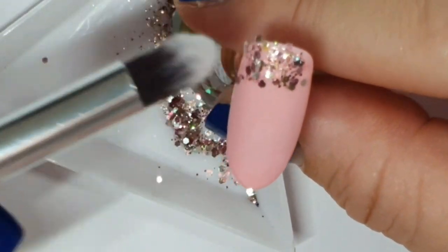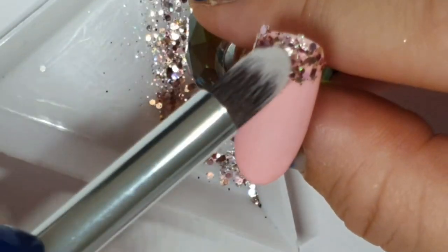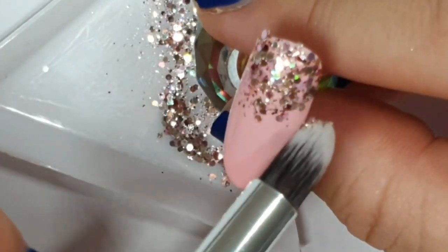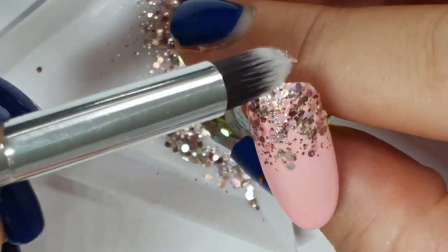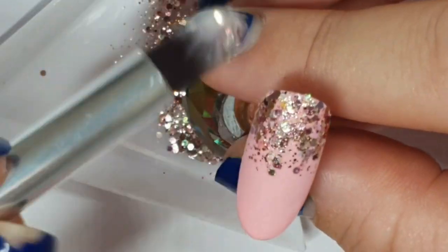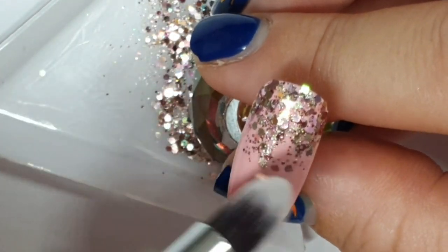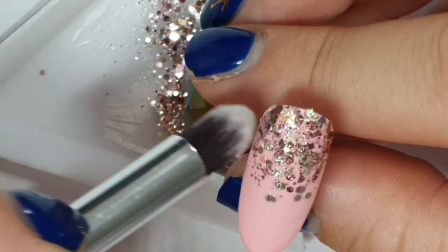I'm going to do a glitter fade on this one. This set — I had an idea for one nail in my head, so as I was doing it I was just kind of making the rest up as it went along. I'm not drunk — kids don't lie. Tipsy, maybe. We are doing a glitter fade and then I'll cure that.